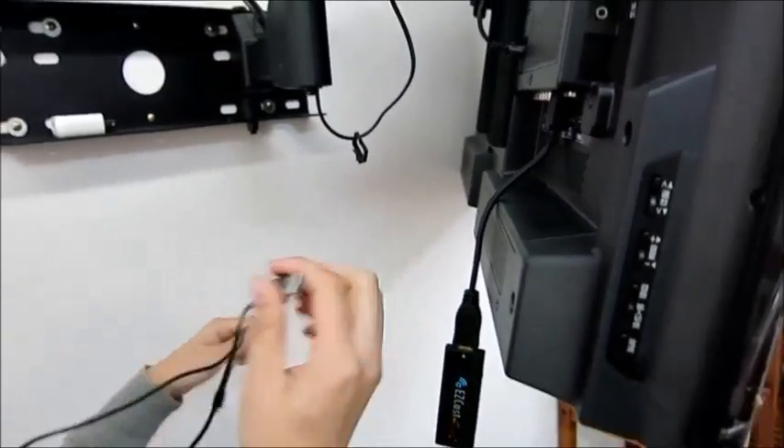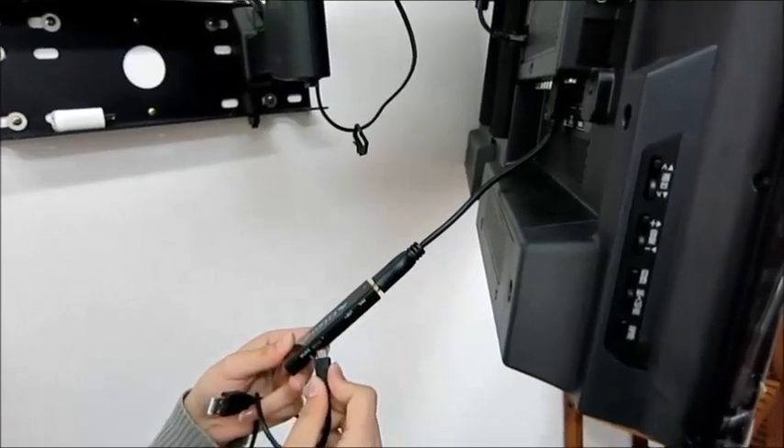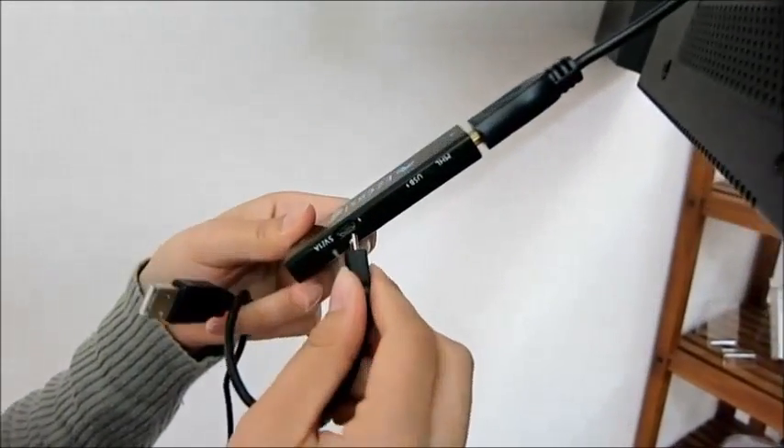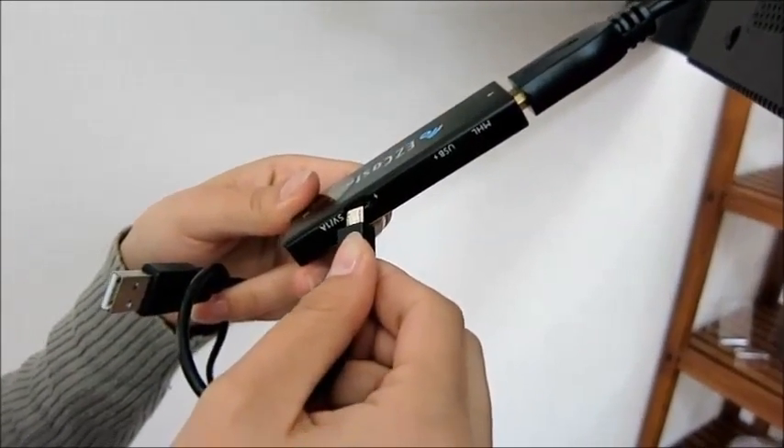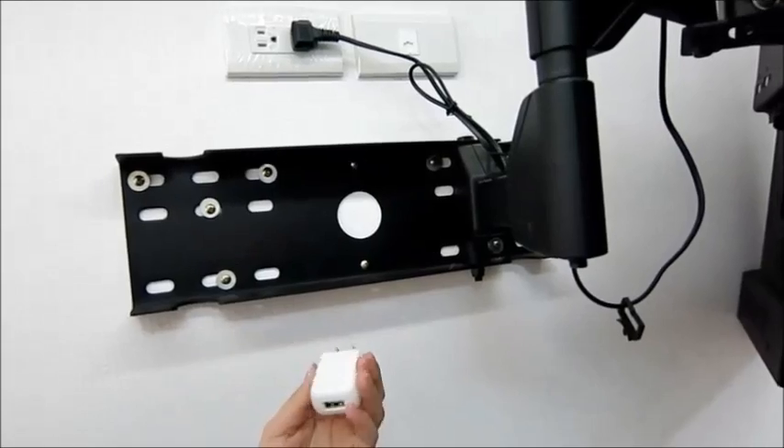Use a USB cable to connect the dongle to the power supply. To connect to the power supply, use an adapter.